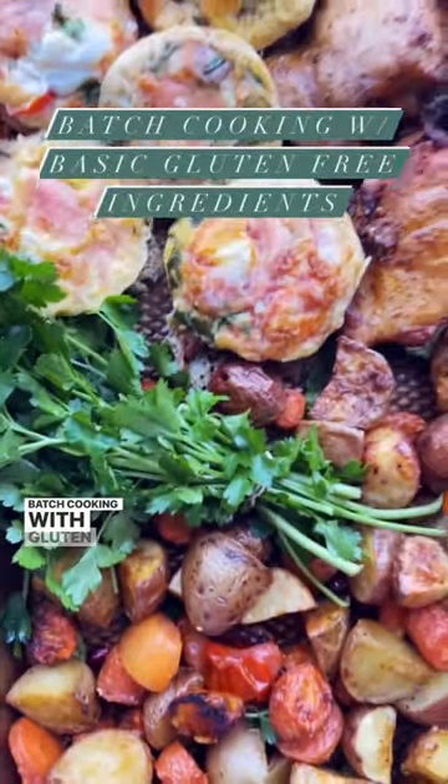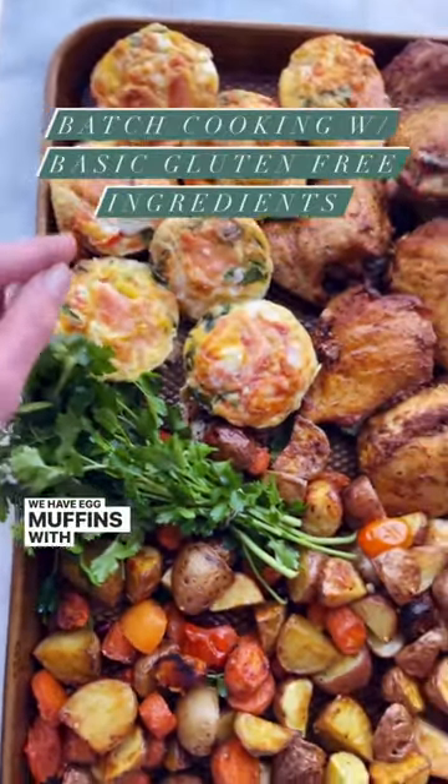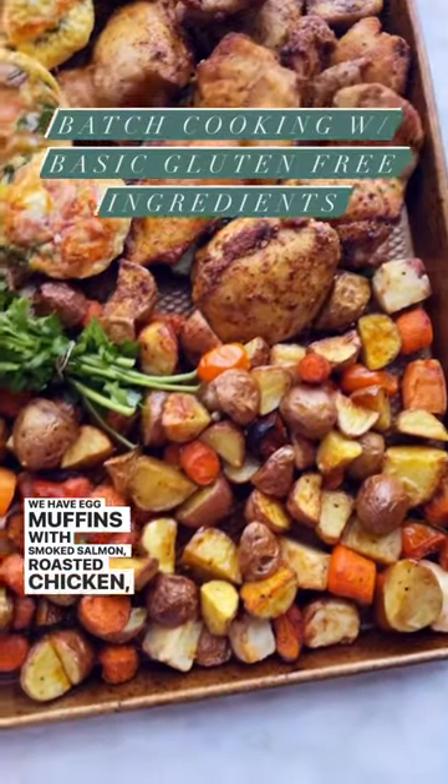Batch cooking with gluten-free ingredients. We have egg muffins with smoked salmon, roasted chicken, roasted veggies.